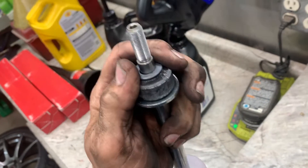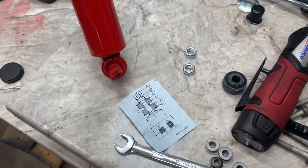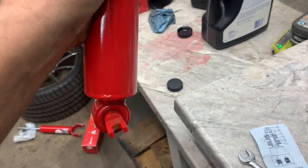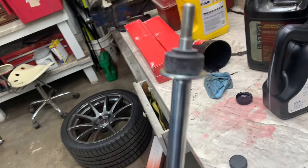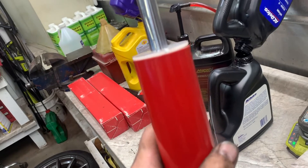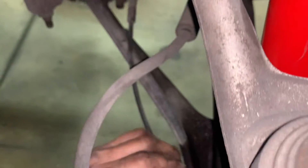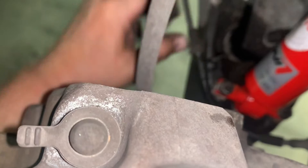Put that on there — boom, like that. Now the bottom has a little bit of an angle, so you want to put that on the control arm like that. We're on the right side. Stick it up in there, push it up as hard as you can, and push the bottom in. Put the top in first, slide the bottom over, and undo your ABS line so it doesn't get in your way.